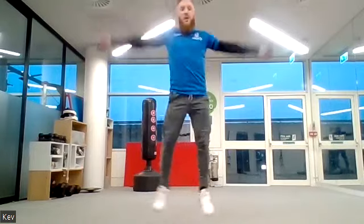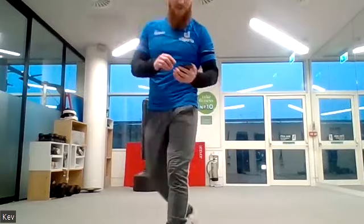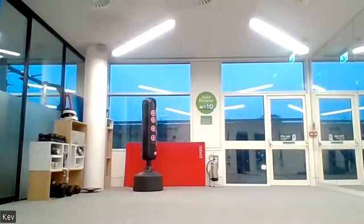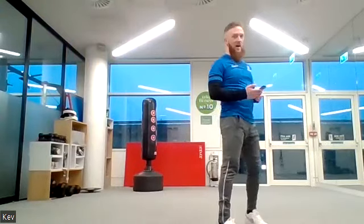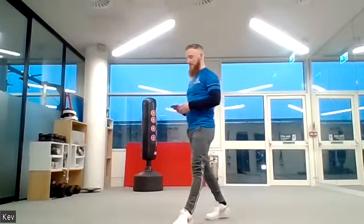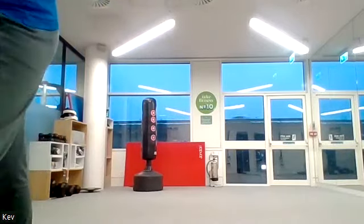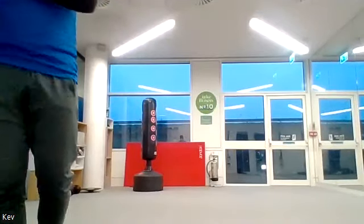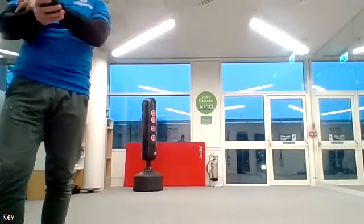Up onto your feet — jumping jacks or military star jumps. That's your military star jump — feel free to do that. Off we go, one minute! Keep it up, breathe out with every jump. You're doing great, keep it going.